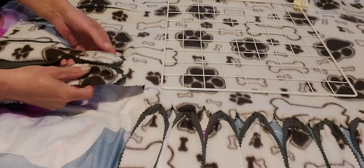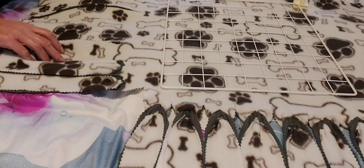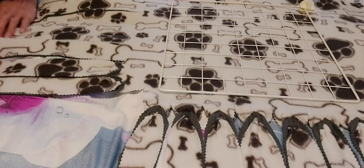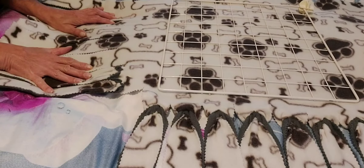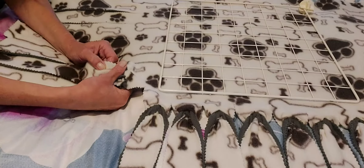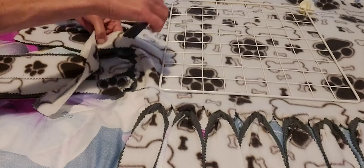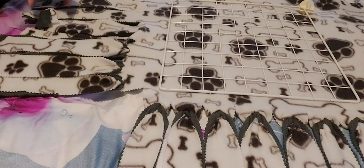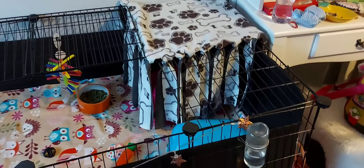We're going to go all the way around all four corners, and then they will have a little hidey. I think that looks really pretty. When you've finished, you'll end up with something like that.